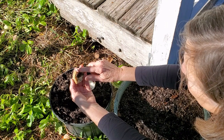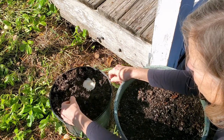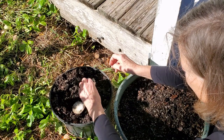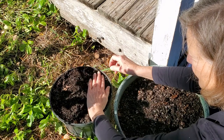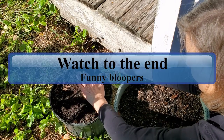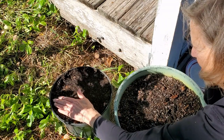The roots have already started to grow on this one, and I planted it just two days ago. It's not a good idea to uproot them, though. Once you've got them in there, let them go, and tamp the dirt down just a little bit.